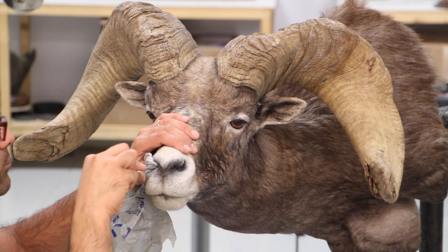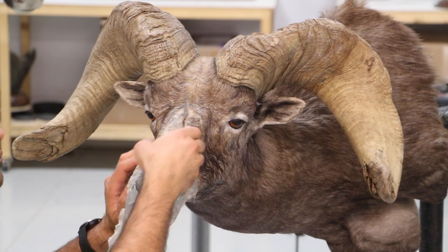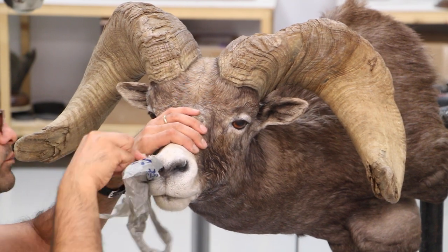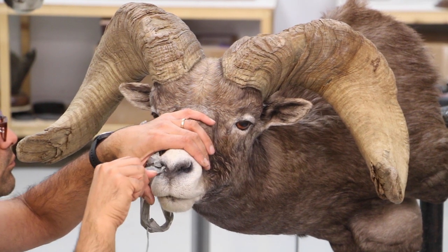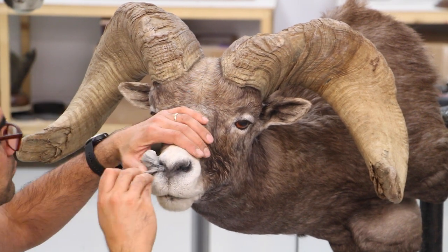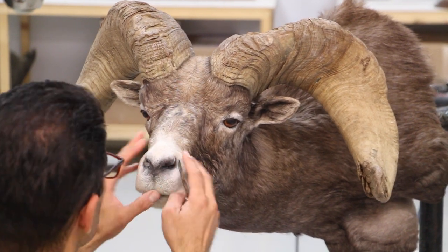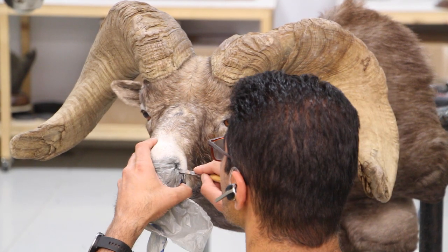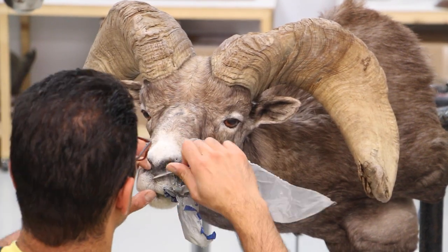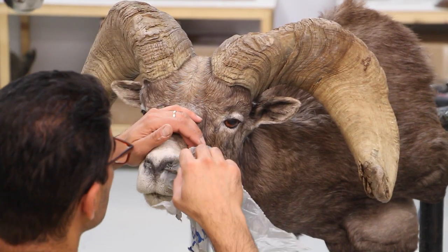What I like to use for tucking inside the nose is plastic — like grocery bag plastic instead of paper — because it tends to expand and keeps the skin totally pressured for gluing into the mannequin. I used to use paper or paper towel, but I prefer to use plastic now.